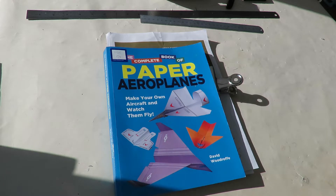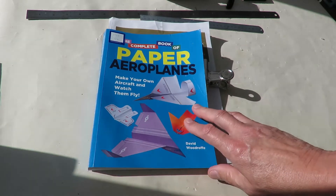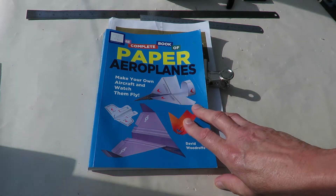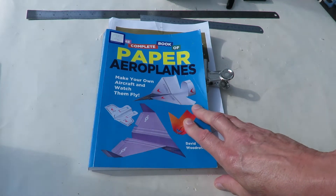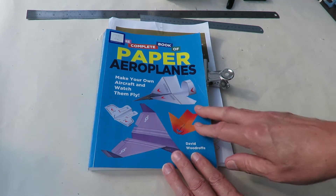Hi guys. The sun's come out — it's been raining today. Time for another paper aeroplane. The sun's gone behind a cloud as I talk, but that should make it easier to film anyway.